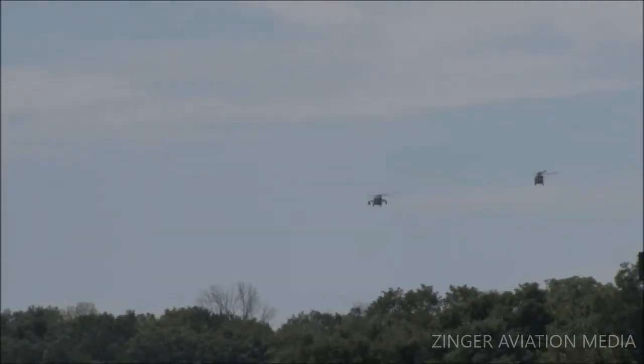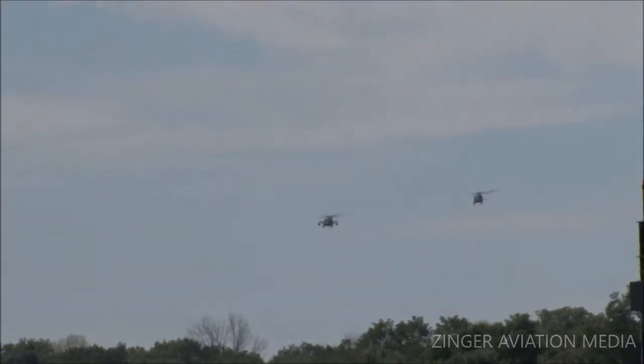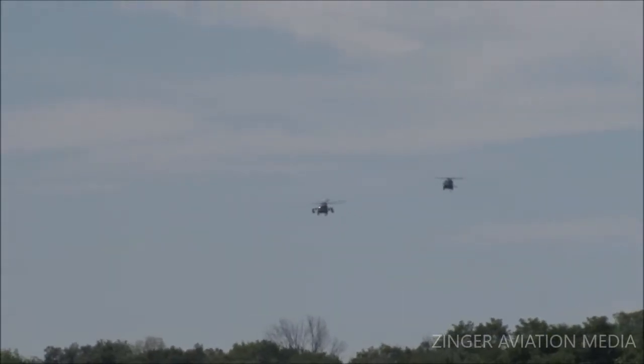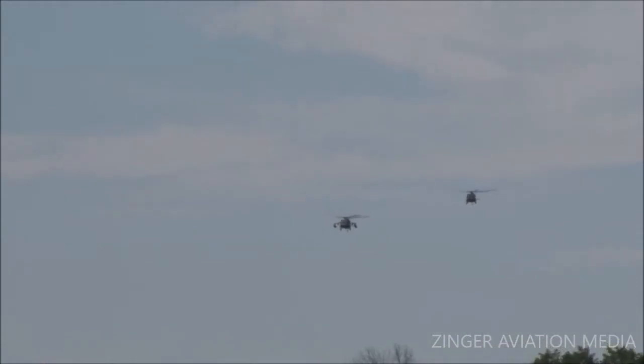I'm about to demonstrate some special combat tactics here at Greenwood Lake. Get your cameras and your camcorders ready — you don't want to miss this.